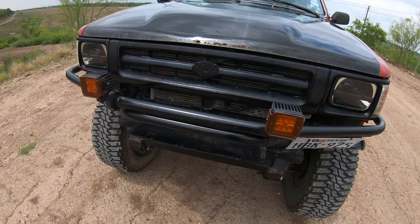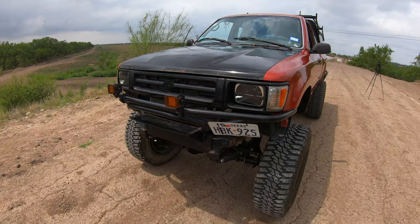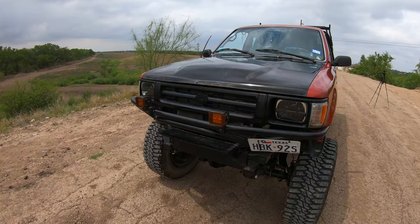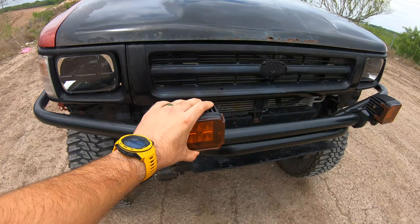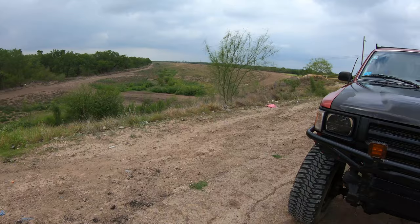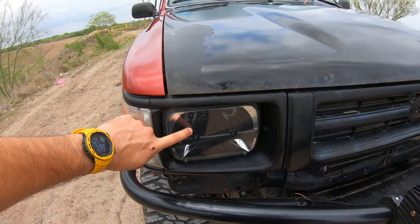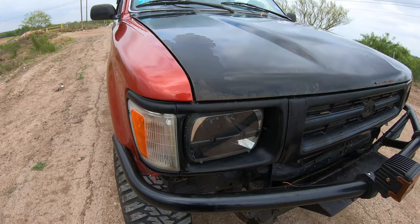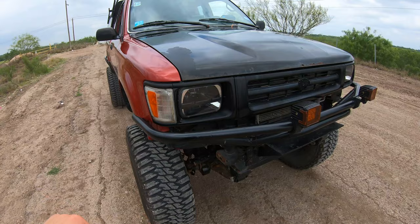This front bumper is not a Trail Gear bumper but it kind of looks like one. It was done by Jonathan's brother — Jonathan from the Three-Point Slow Gang — his brother Jacob made it. If you're interested and you're local here in the valley, which is South Texas, hit me up in the comments. These are Amazon LED pods with little covers; I haven't even wired them yet. Moving to these headlights — these are also Amazon headlights, five by seven headlights, you can find them on eBay or Amazon any time.